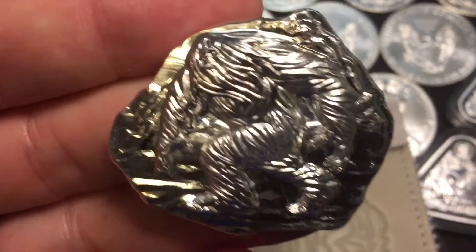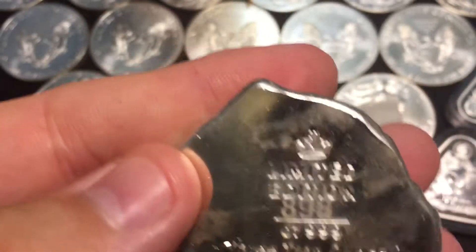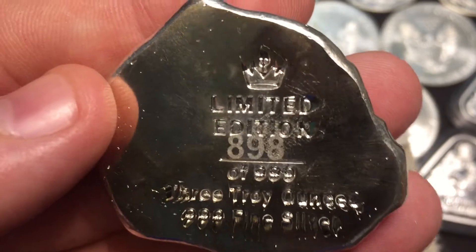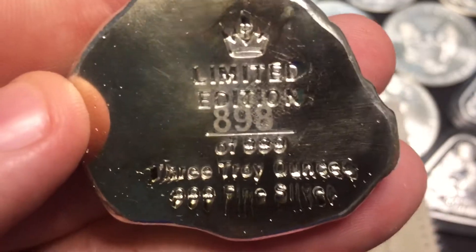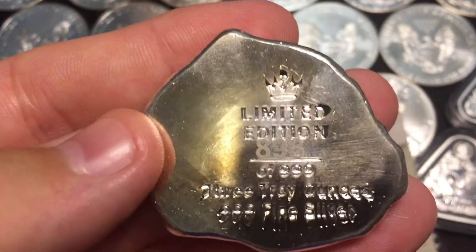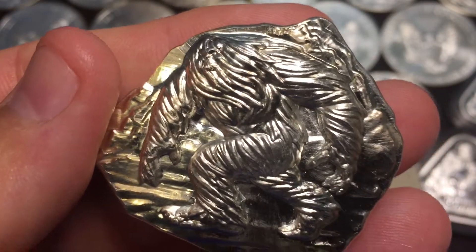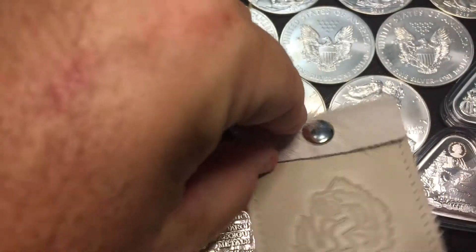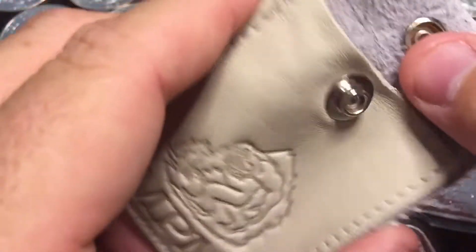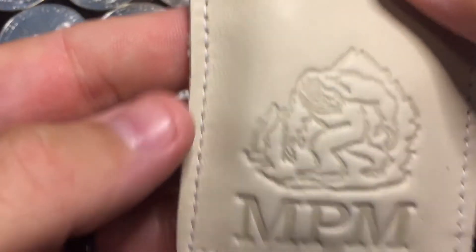Nice and heavy — we got a Yeti, and I guess these are hand poured. Looks like I got number 898 of a limited edition. It does say three troy ounces, 0.999 fine silver, limited edition Yeti. So that's pretty cool, I dig it. And they sent me this furry little Yeti pouch — that's a real leather pouch from Monarch Precious Metals. Look at that, it fits right inside perfectly.